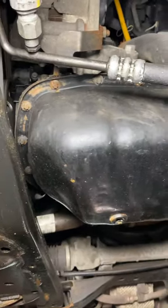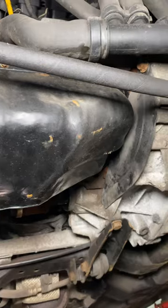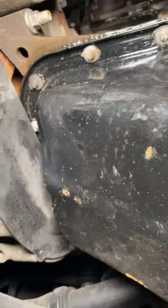So the sump — I did weld, I did mend the sump, which probably wasn't a good idea. But the sump is dry, there's no oil on it. So my repair hasn't leaked — it's not the sump like I thought it would be.